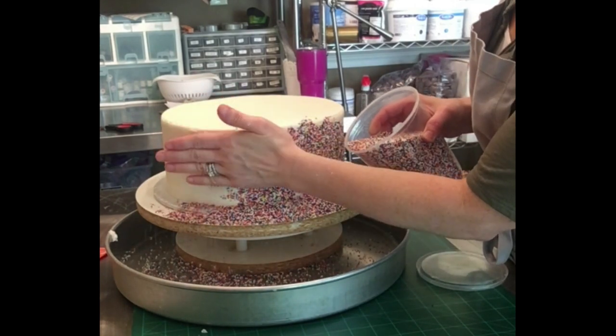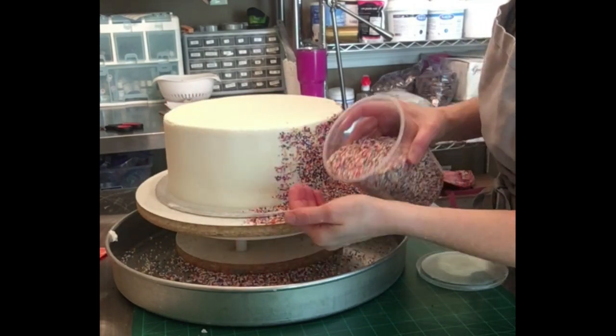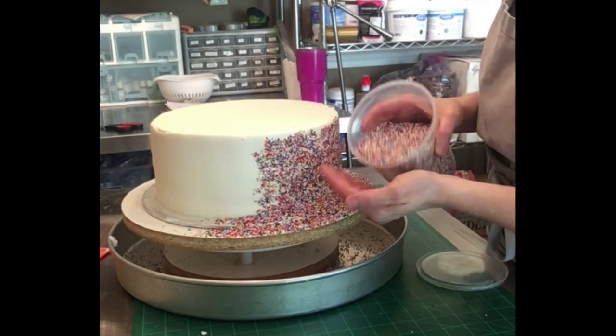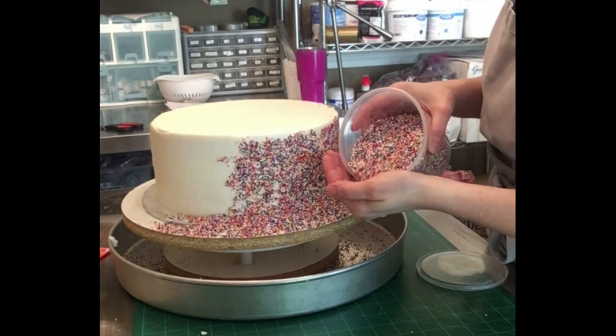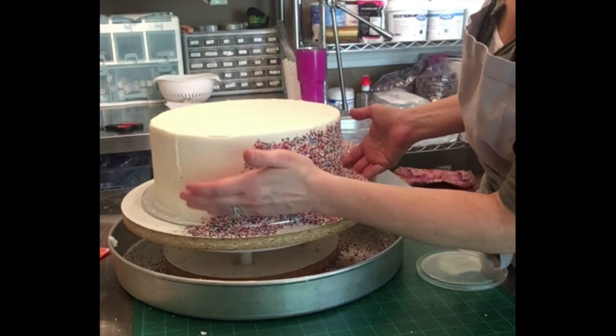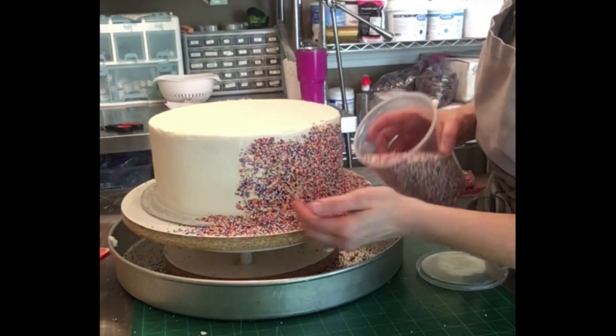When you're applying the sprinkles, you want to make sure you do this immediately after icing the cake while that buttercream is still nice and soft, because if it sits too long and gets a crust on the outside, they will not stick and you almost have to push them into the icing — and you don't want that. So here I'm just taking handfuls of them and gently sticking them on the side of the cake, almost like you were adding coconut to the outside of a cake.